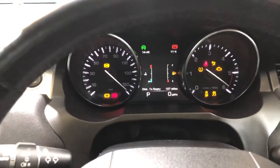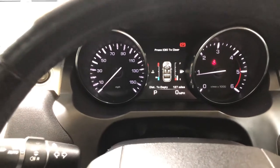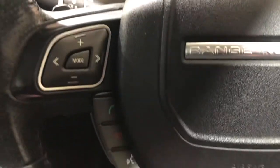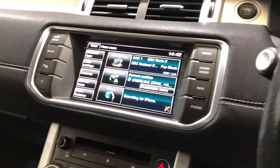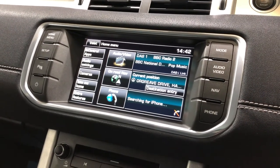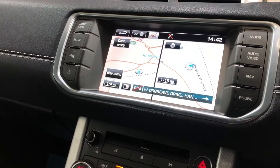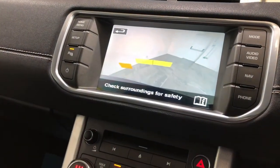Starting the car up — all the warning lights come on and then go off. There are no faults on this car at all, no warning lights. You can see it has cruise control, Bluetooth, and the head unit has DAB radio, FM radio, sat nav, and a reversing camera.